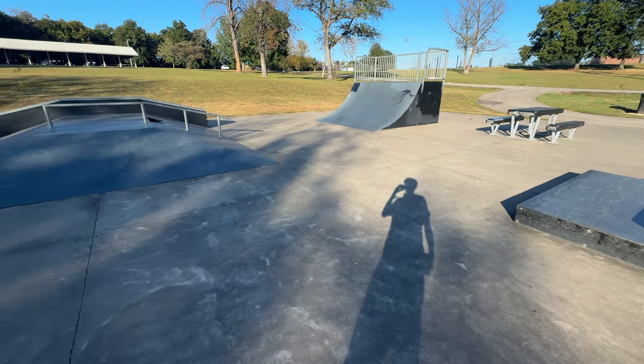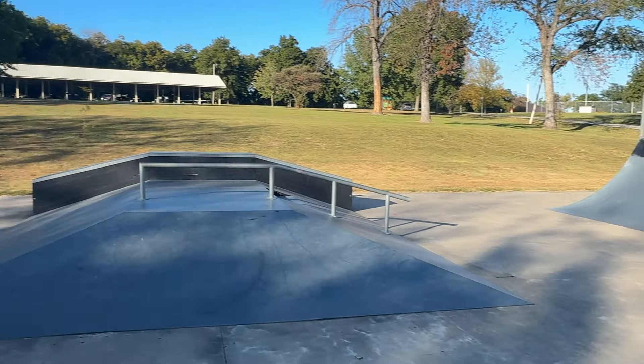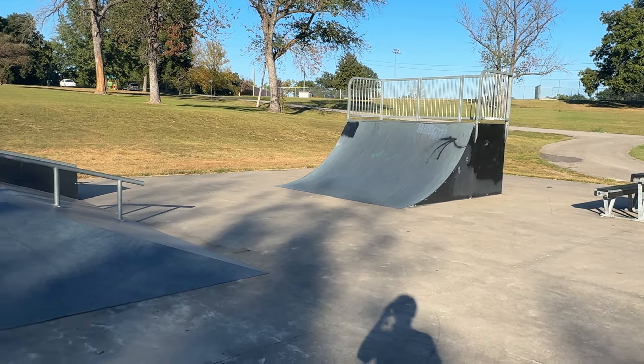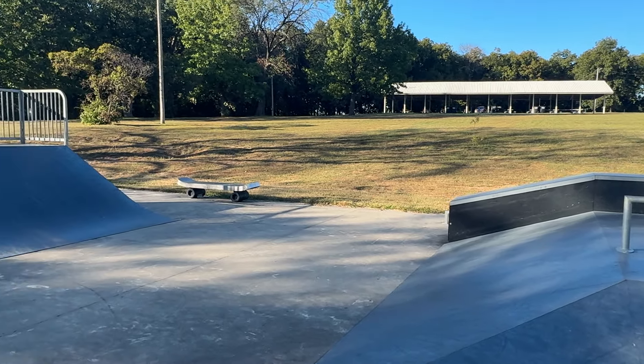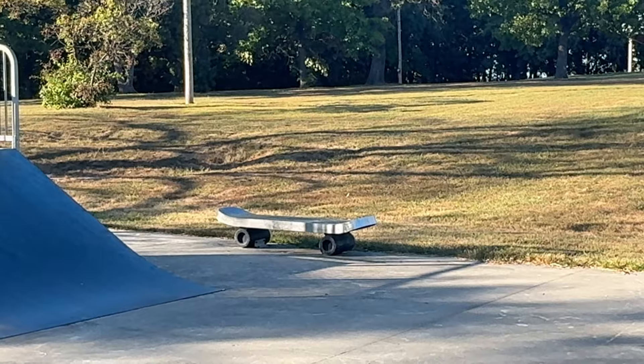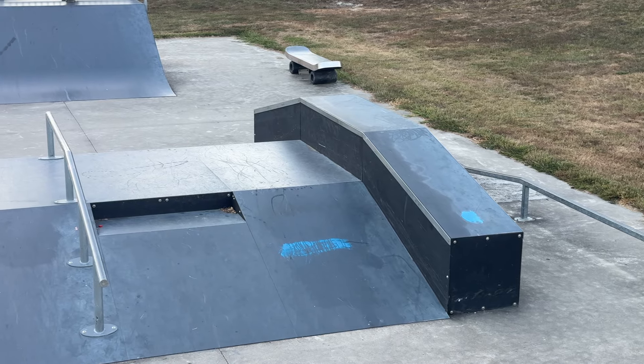This is the park here in Mexico. You've got a 90-degree curve rail, the bank and the quarter pipe both look like they're six feet — pretty good height — dual hips on both sides, a bump to bar, a down rail, hubbas, a weird-looking skateboard ledge that looks fun, and some classic ledges.